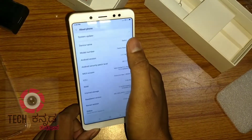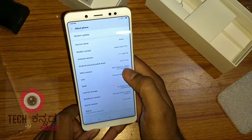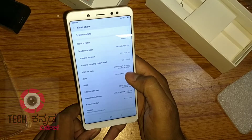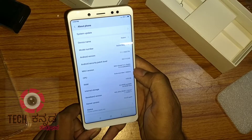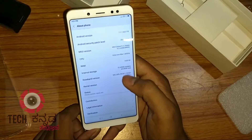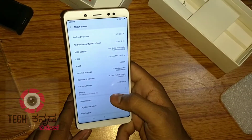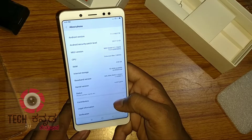About phone: the device name is Redmi Note 5 Pro. Android version 7.1.1, security patch December 2017, MIUI version 9, CPU at 1.8 GHz processor, with 4GB RAM and 64GB storage.